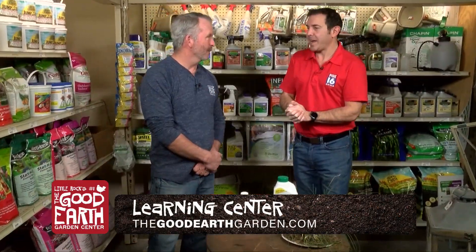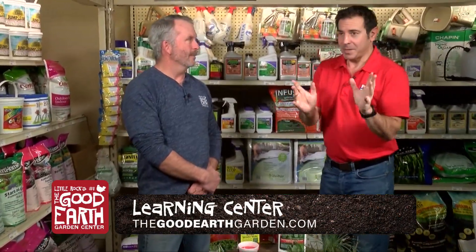I'm here with Greg Curtis with the Good Earth Greenhouse. Something that's been a serious problem especially this year is crepe myrtle bark scale. The best thing to do is go to our website goodearthgarden.com and go to our blog post on it, because a lot of people aren't treating correctly and this year is probably the worst I've seen it in about five years. So go to goodearthgarden.com and check out the blog post for crepe myrtle bark scale.